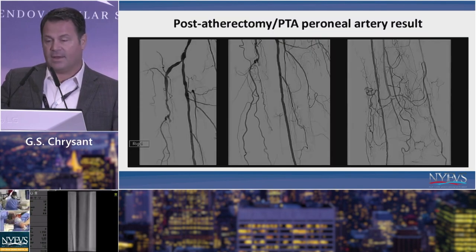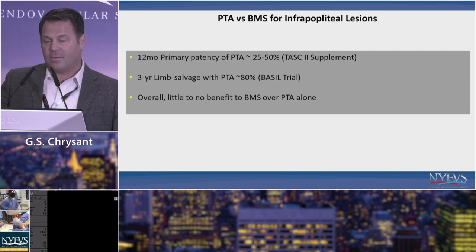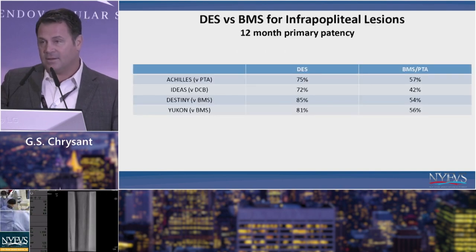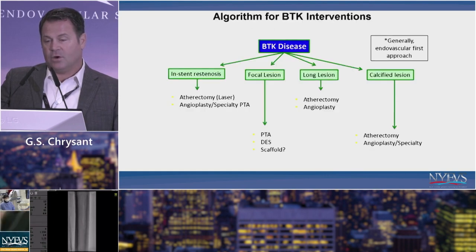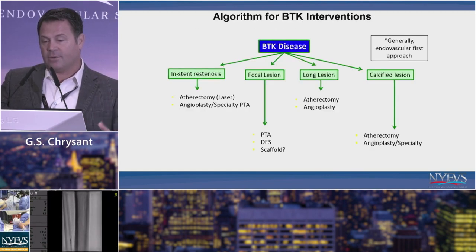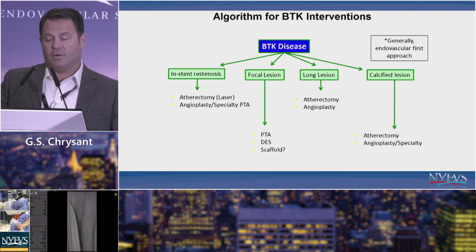This is the final result of that case. Looking at other tools in the toolbox: PTA and bare metal stenting has been suboptimal; coronary DES is much better; BVS remains unknown; and DCB trials simply didn't work out as well as we'd have liked. In closing, my algorithm has to be tailored. For ISR you'll probably use a different atherectomy device than for a long calcified lesion, and for focal lesions you can do almost anything. Endo-first is probably the way to go, but the surgical option shouldn't be forgotten either.